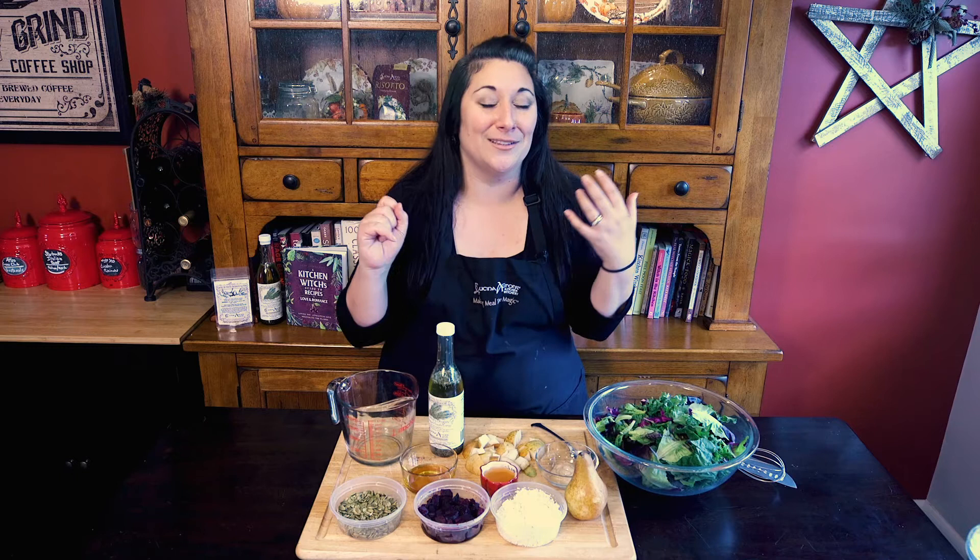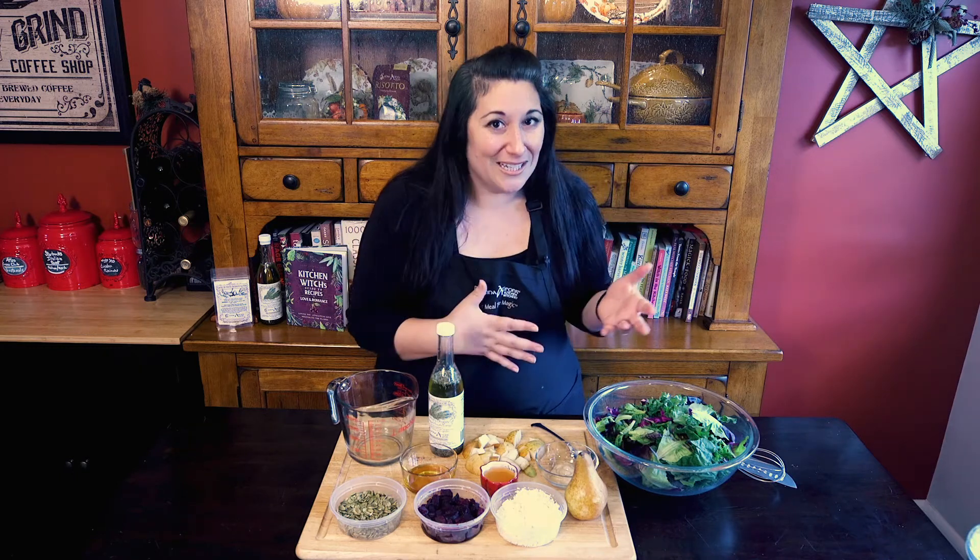During the holidays we tend to eat a lot of heavy foods. We tend to eat tons and tons of cheese and lots and lots of carbs, which I love. But it's really nice to put a salad on the table from time to time.